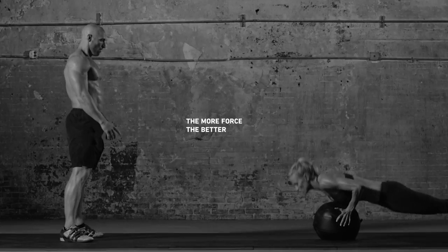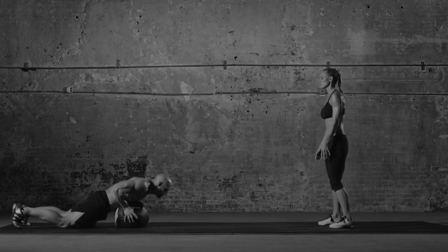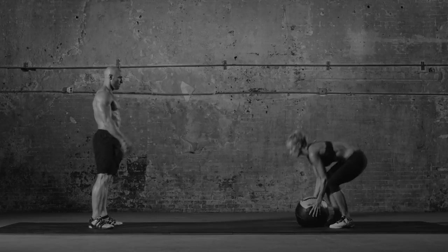Immediately throw the ball to your partner. Wait as they repeat the burpee and push up. Go back and forth for a few reps.